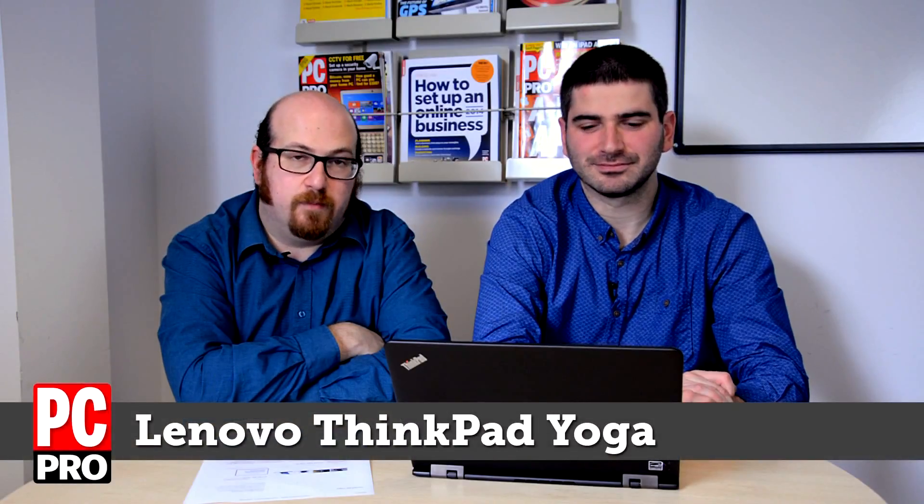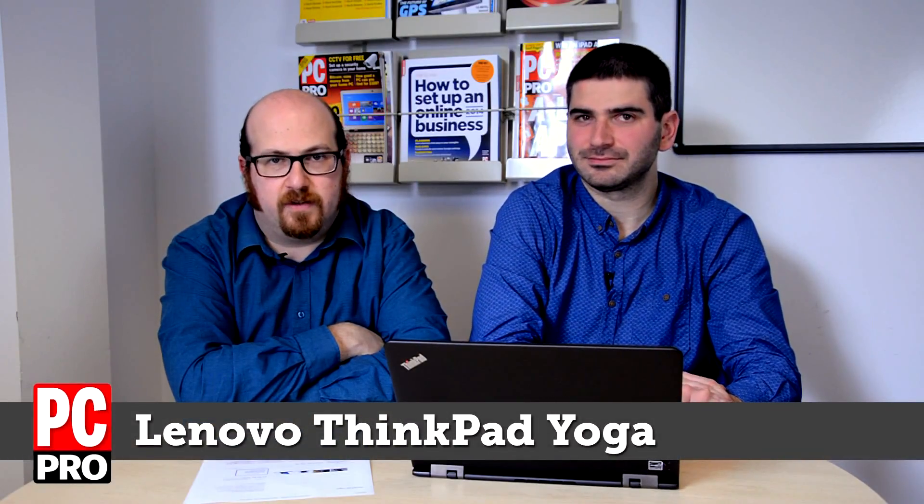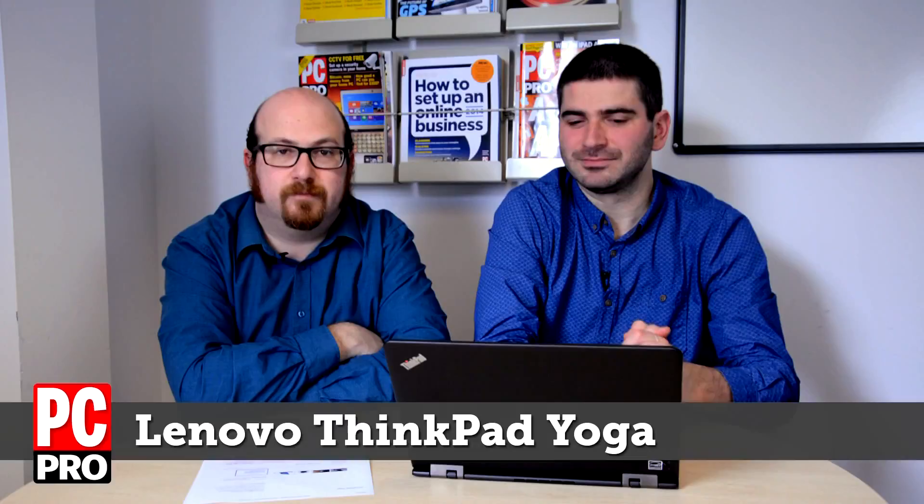The Lenovo ThinkPad Yoga is a business class Ultrabook with a folding screen which lets you turn it into a tablet. I've really liked the Yoga design since we first saw it 12, 18 months ago.